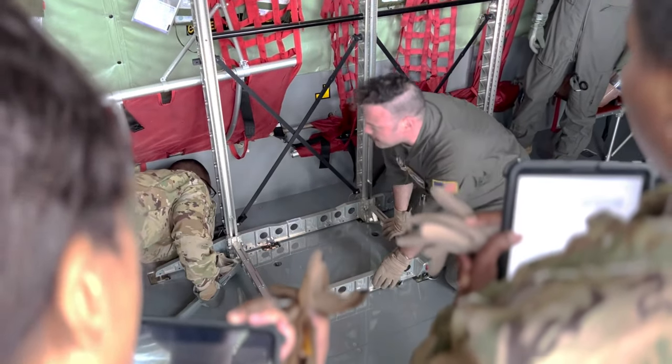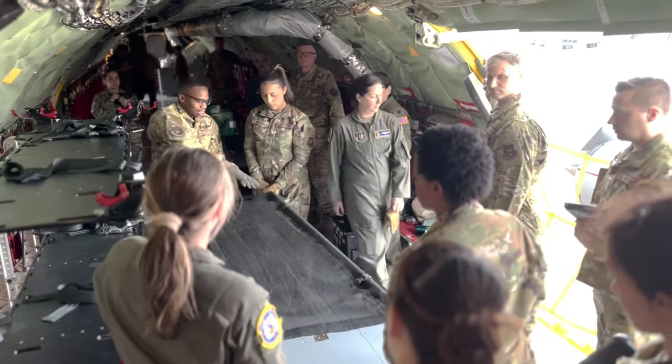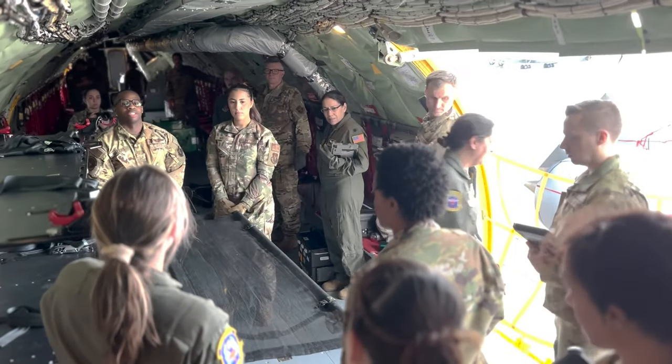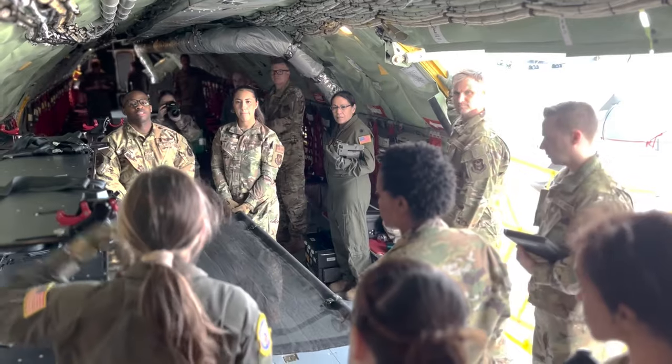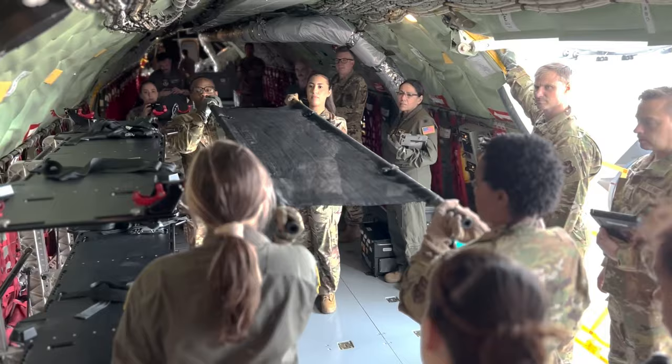We actually have a panel missing from the one on the very end. All right, two movements — we're going to lift her chest, and then we're going to move her into a standard position. Up the top, ready? Prepare to lift, lift. Prepare to move, move.